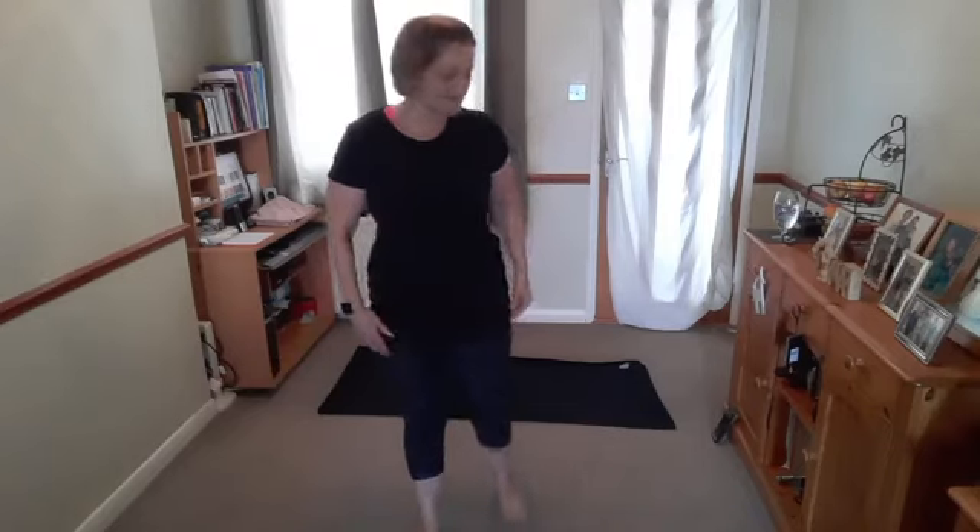We will then breathe from the ribcage — what's known as lateral thoracic breathing. Take your hands on the ribs, fingertips touch, take a deep breath in, open the ribcage, and release. Take a deep breath in and release. Good. Relax the arms down.